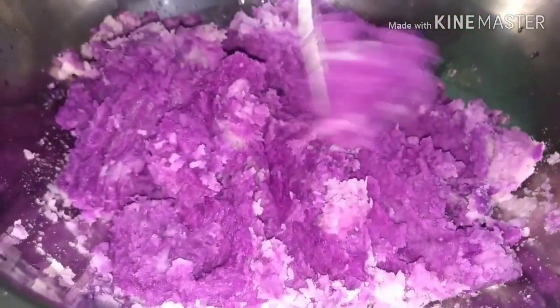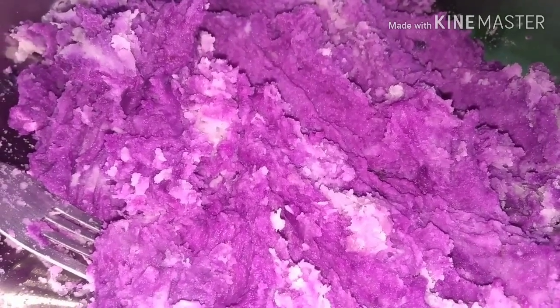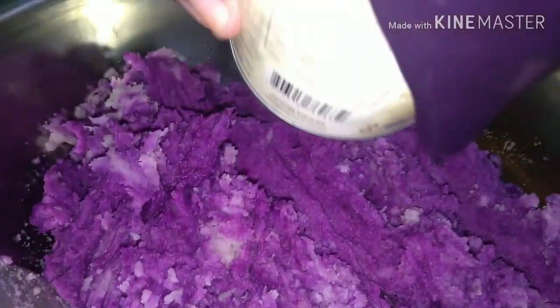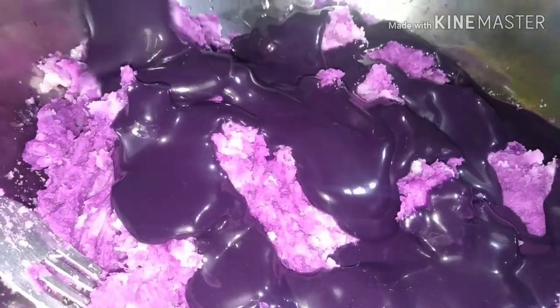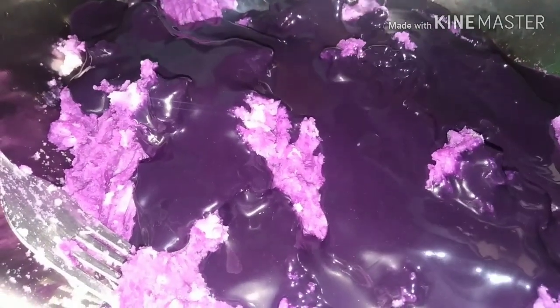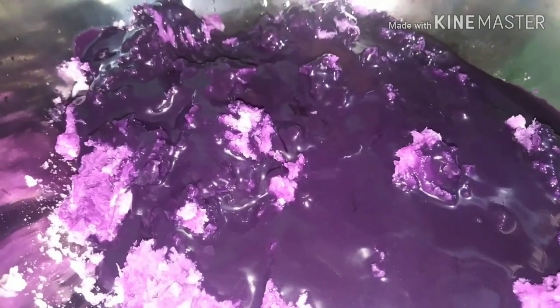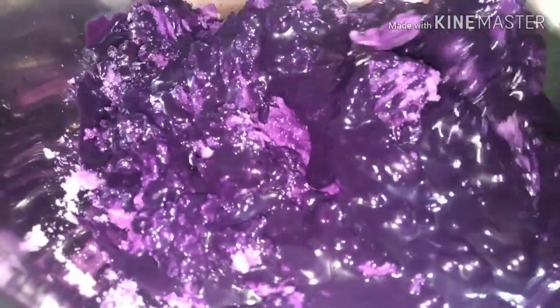After natin itong i-mash, lagay na natin yung condensed milk — 390 grams ube na condensed milk. Salin lang natin. Ito yung kulay niya, violet na violet. Mag-a-add sya ng flavor at the same time mag-a-add din sya ng kulay sa ating ube. After natin i-add yung condensed milk, simutin mo naman natin — sayang. Nailagay na natin yung condensed milk, imi-mix-mix lang natin, haluhaluin lang natin sya sa ube natin.